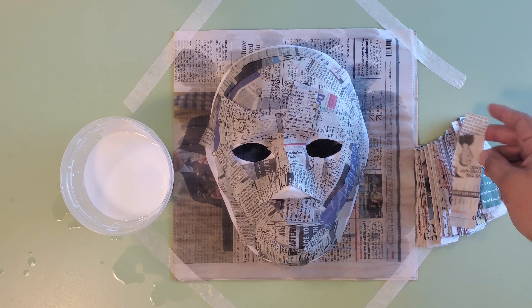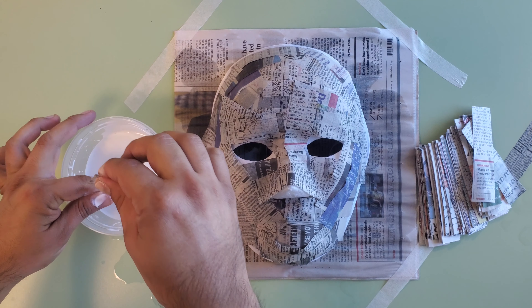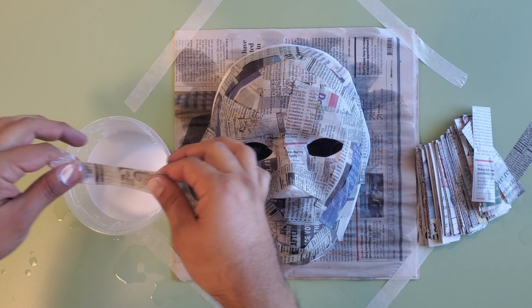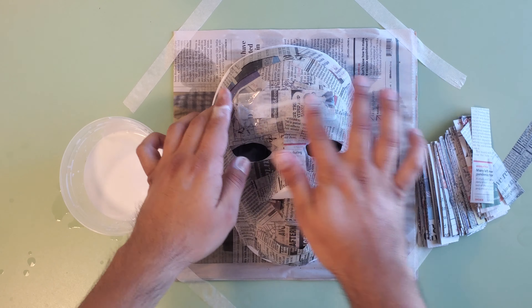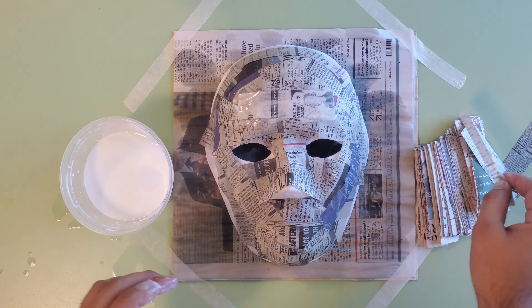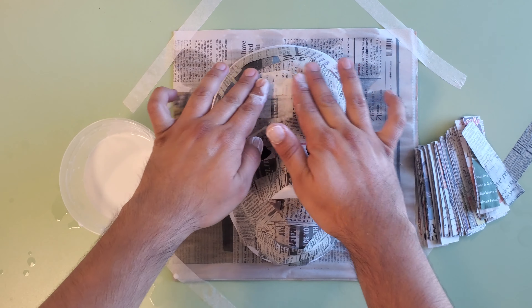Once you have mixed your glue and water together, we need to dip the strips of newspaper one at a time and fully cover the mask in five, six, or seven layers of paper mache. The more layers you have, the sturdier your mask will be.